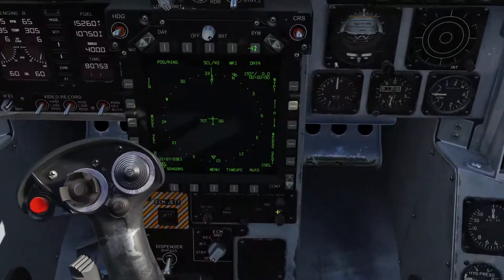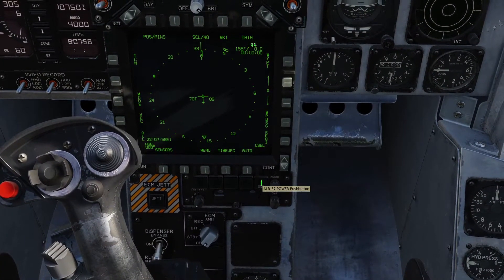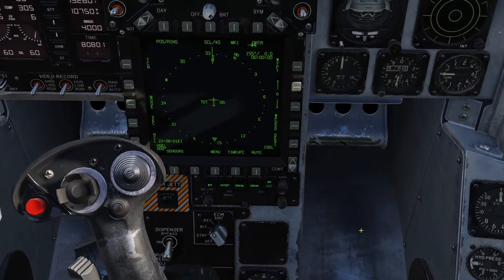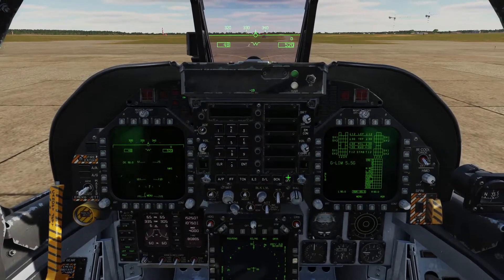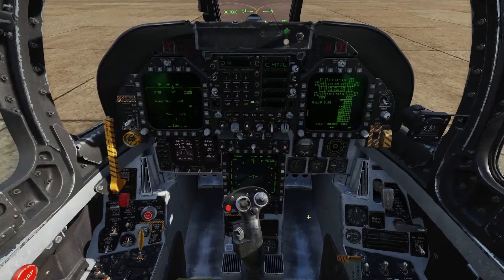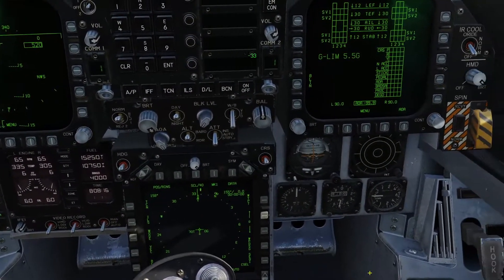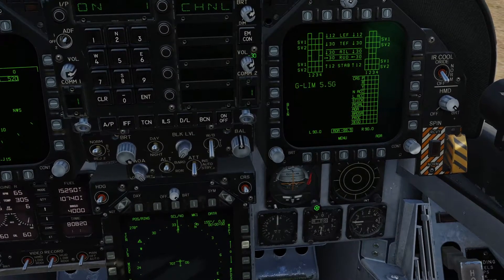Now we're going to come over here and click this button to turn on the ALR-67 RWR. You can set our electronic countermeasures to receive. Come up to IFF and click on, then on. TACAN you can turn on. ILS we can turn on as well — ILS will just spin around because it's not receiving anything.